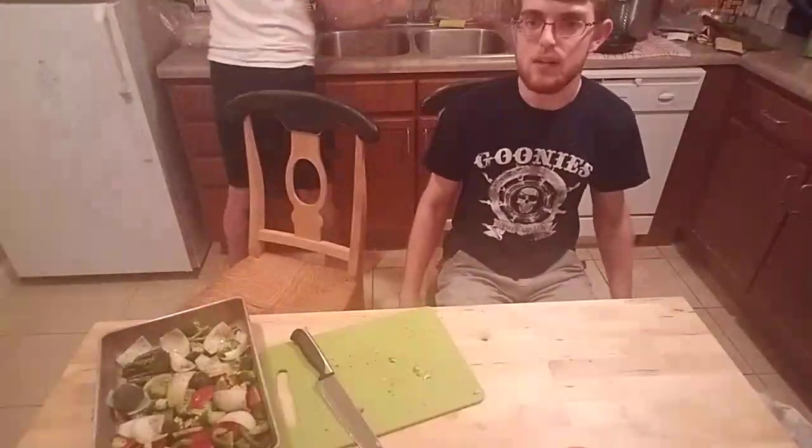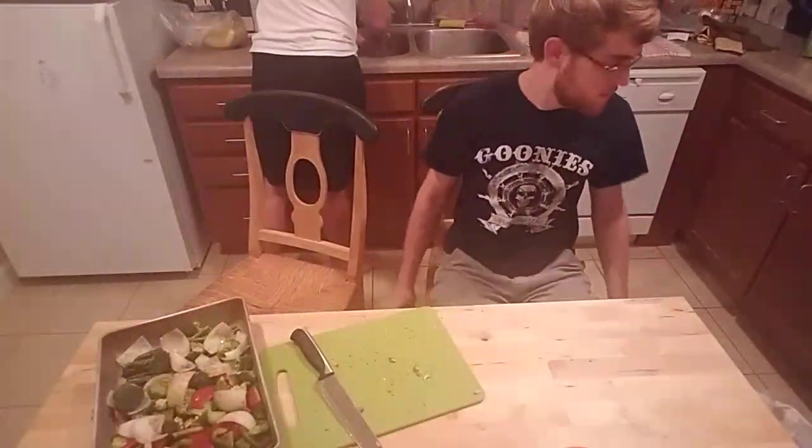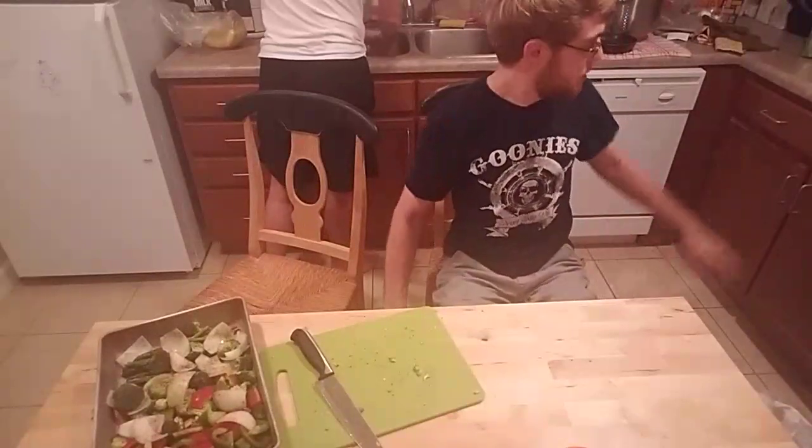Now I'm going to pop the vegetables into the oven as well. Do we have a timer on the chicken? Not yet — the vegetables probably need about 20 minutes.